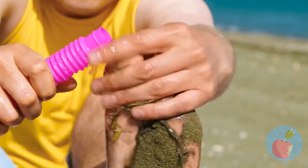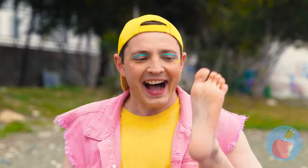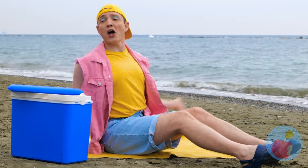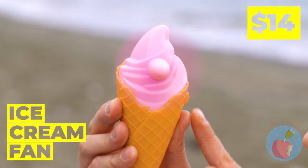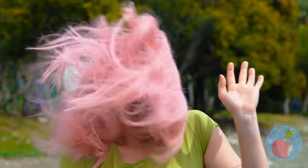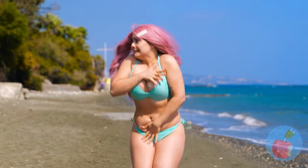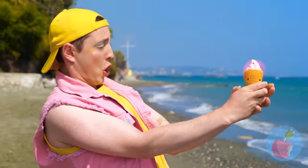It sure is hot - do we got any more ice cream? Wait, ice cream cones don't have propellers - but ice cream fans do! I think you've got it set on high! It's a twister! Quick, someone grab Toto! Aim it against the ocean breeze - now that's refreshing!